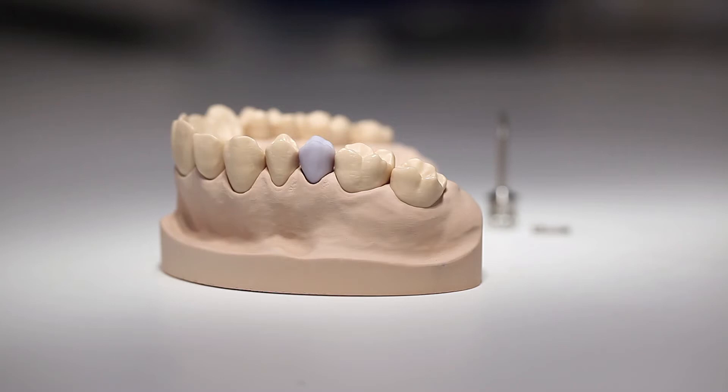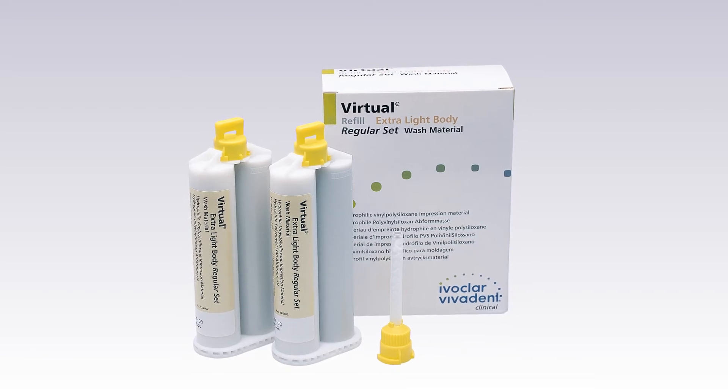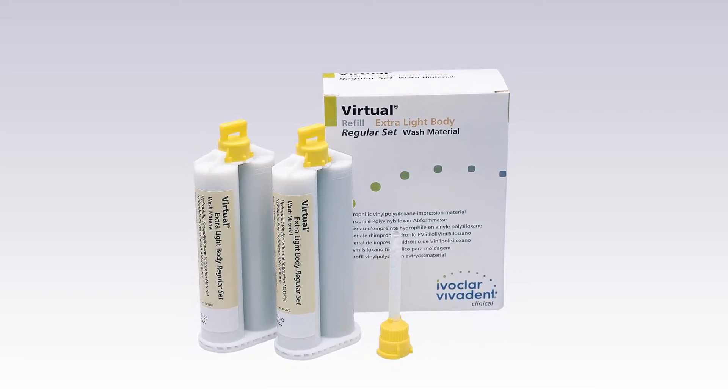A clinical try-in may be performed at this stage to check the fit of the ceramic structure. For this purpose, temporarily secure the ceramic structure to the tie base using silicone material — for instance, Virtual extra light body fast set.